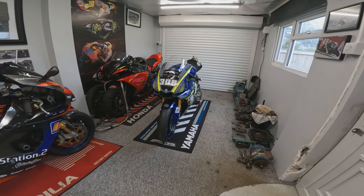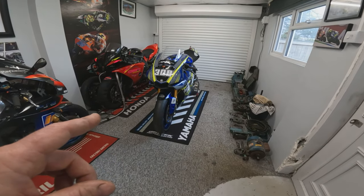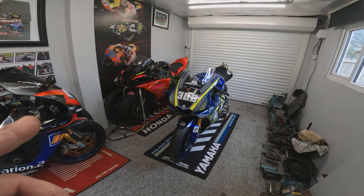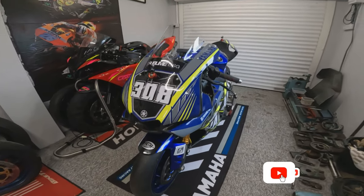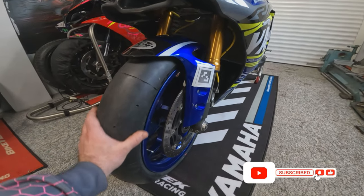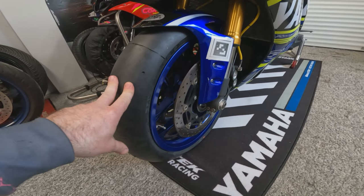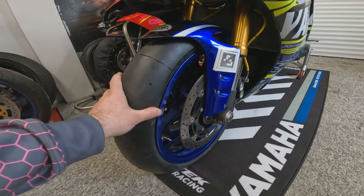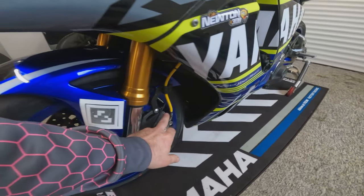It's a 2017 — I believe model code 2CI — Yamaha R1. Father and son together in the workshop, very nice. So what we've done: we have put some fresh rubber on there. The owner has decided to stick with Metzler TDs; he's quite happy with them, he's used them for a few track days. So two new tires on there.